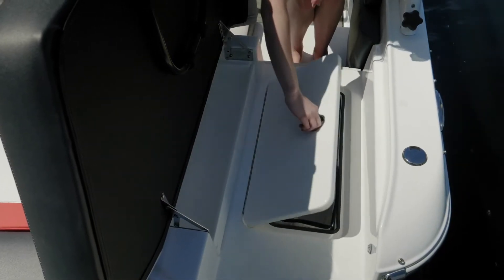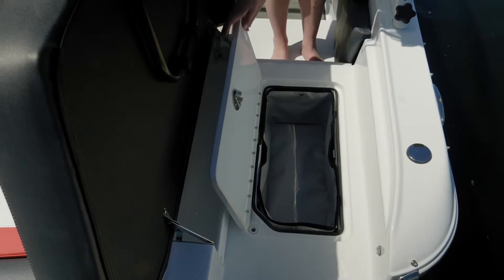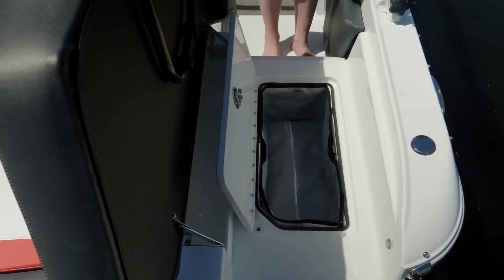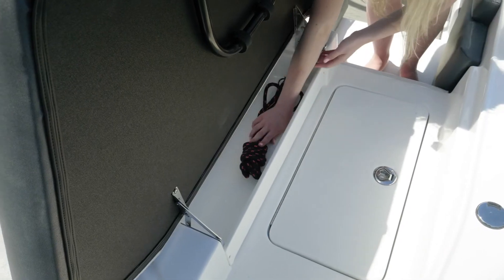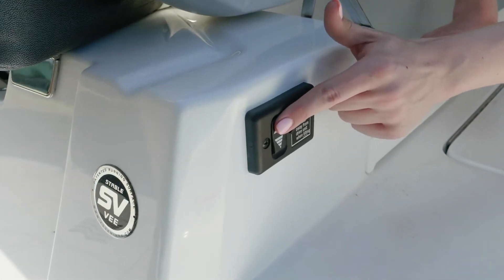In the starboard walkthrough as you enter the boat, below your feet, you have another dual level storage — a great place to kick your flip-flops as you come aboard. You also have line storage. Additionally, the transom trim switch is now standard, allowing you to adjust the trim of the boat from the rear as opposed to having to climb all the way in and control it on the throttle.